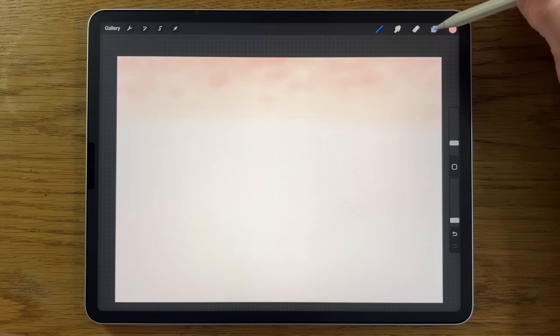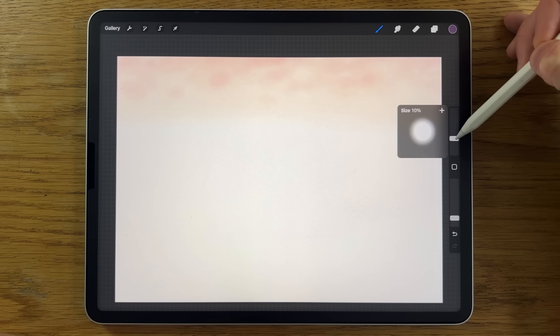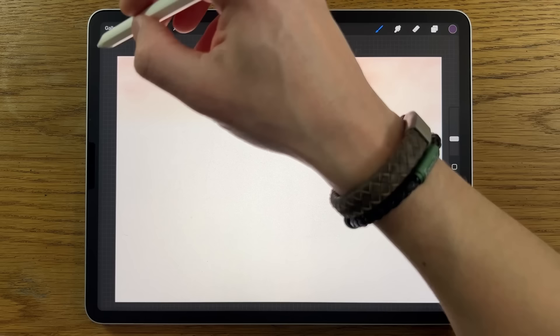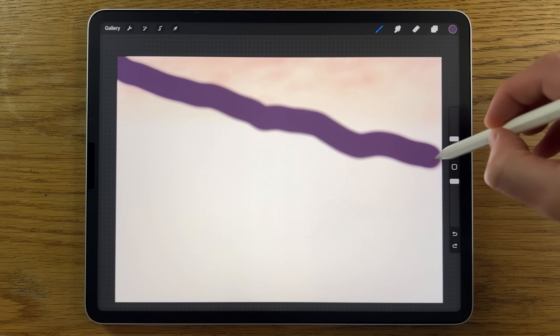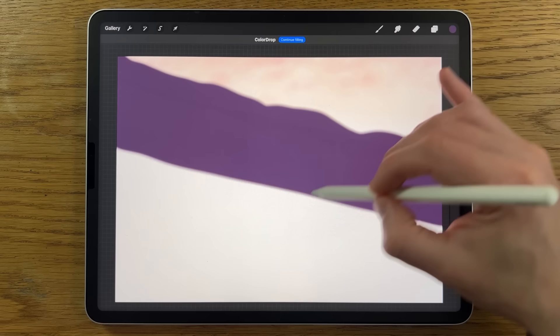Go to layers and create a new layer, Layer 2. Go to the medium brush within air brushing, back to colors, and pick the fifth color on the top row. Put brush size up to about 10% and opacity to 100%. Take it from the corner and bring it down to just above the halfway point of the canvas — scribble that in, then drag flood fill that area to save time.